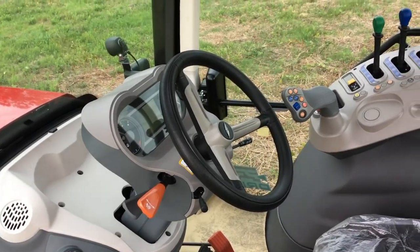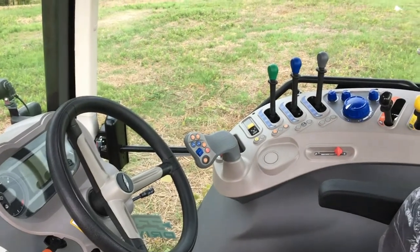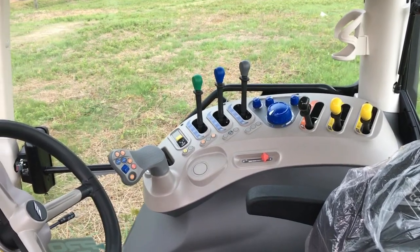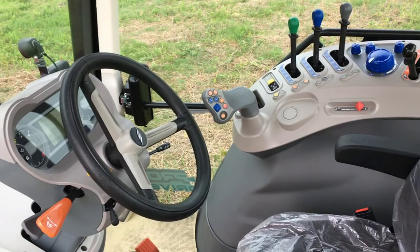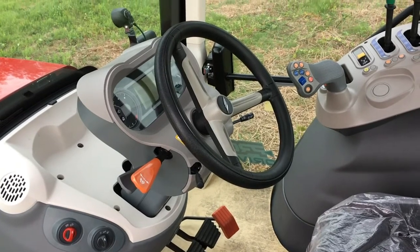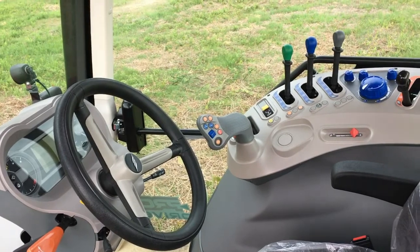This is the inside of the cab of the X7 series standard tractors with ProDrive PowerShift transmission. The X7 standard series is a simplified, lower-spec version of the X7 premium configuration. This video is going to take you through the controls and layout of the inside cab of the X7 standard series.